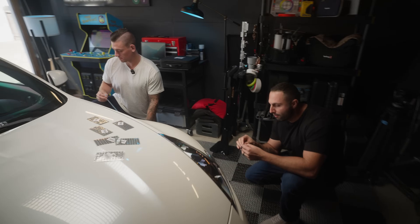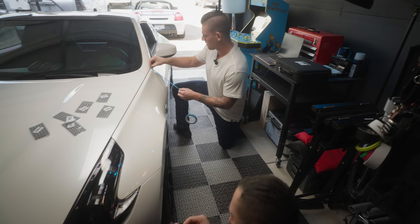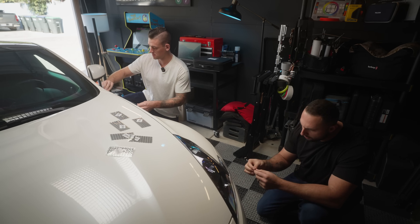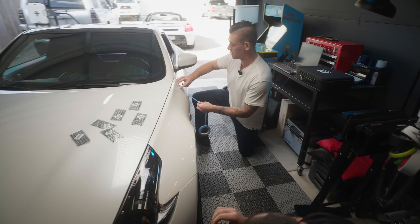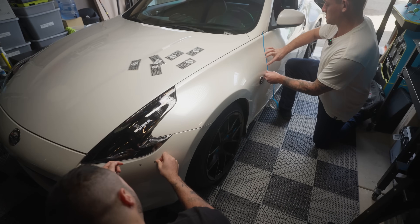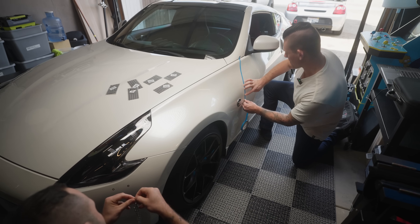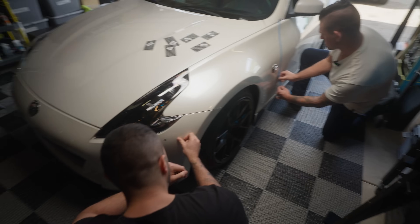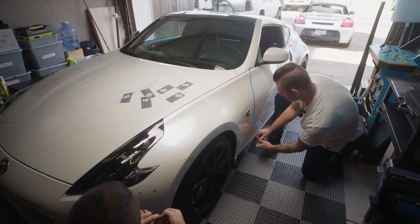Alright, the boys are here — we got James and BJ. We're gonna be setting up tracking markers for the scan. Right now I want to mask off how far I want to scan, on the seams, so there's something very clear that's gonna pick up — like, here's where you're done, this is all we need. Then we'll put markers on it, which will help it pick up the surface because on very flat, reflective surfaces, scanners just don't know what they're looking at.